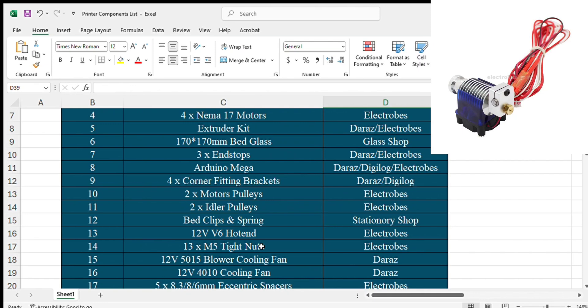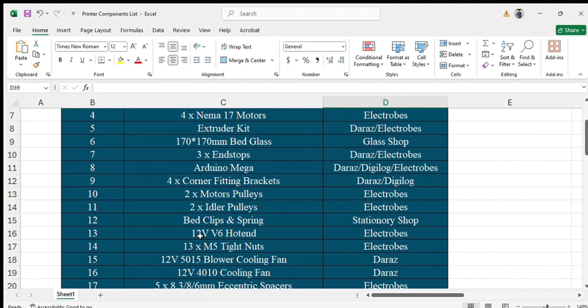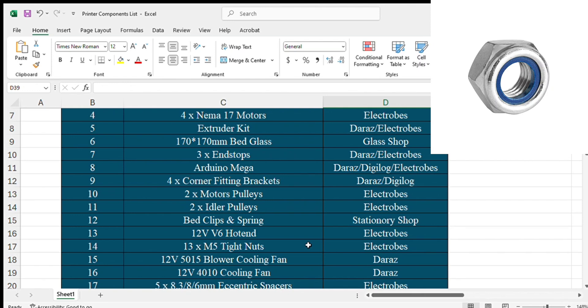The next component is a 12-volt V6 hotend. Since we are using a 12-volt power supply, we will use all 12-volt electronic components. You can purchase it from Electrobes or any Digilog shop. The next component is M5 tightening nuts — these are used at the end of POM wheels to hold the wheel and prevent it from losing grip.